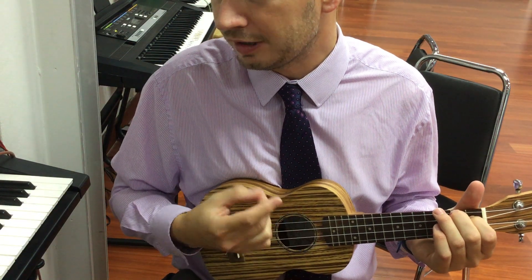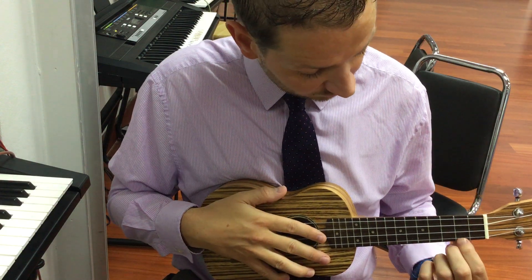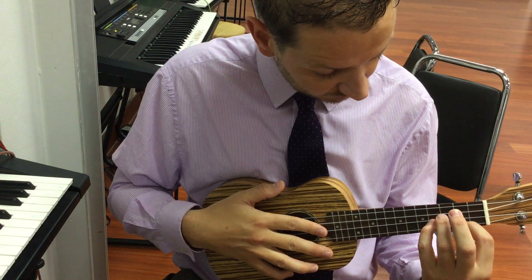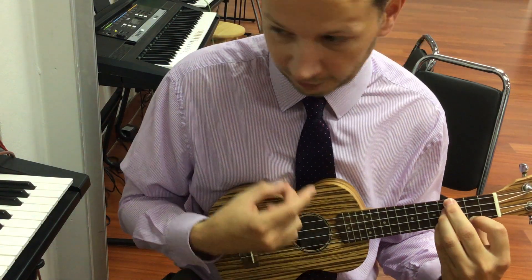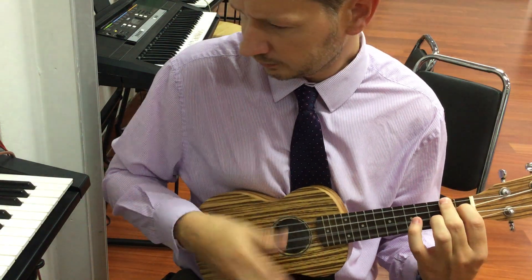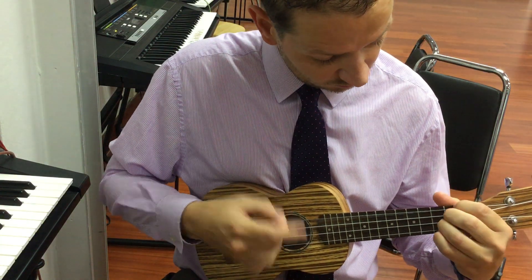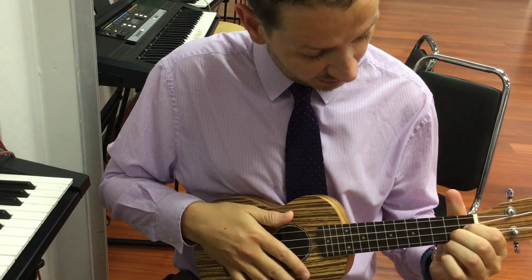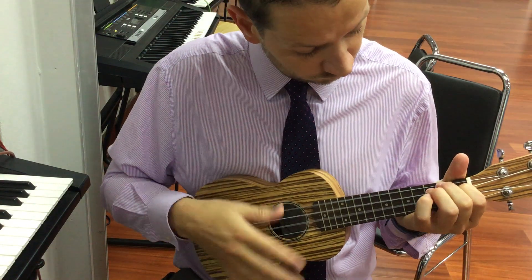Woke up this morning. Okay, E — index there, these three fingers, very difficult. Pinky, fourth, middle on the fourth fret. A. D. A.